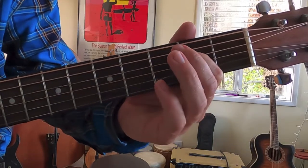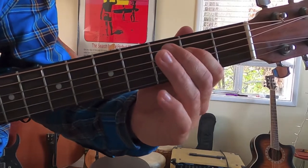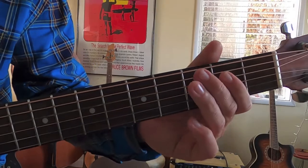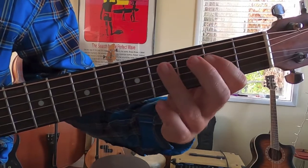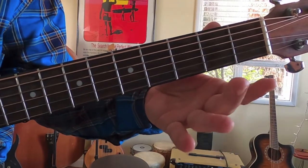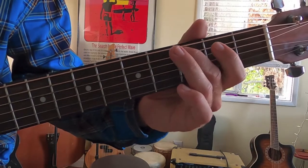Then we're going to move over to the D string — the third string down. Place your pointer finger on the second fret and play that three times, with a little pause between one and two. Then it's three notes on the second fret of the D, fourth fret of the D, back to the second, and then open D — no fretted fingers. And then the third fret of the A.